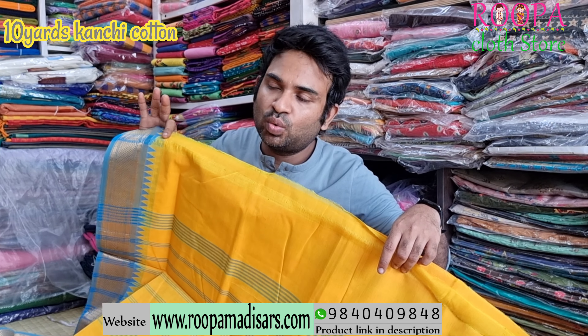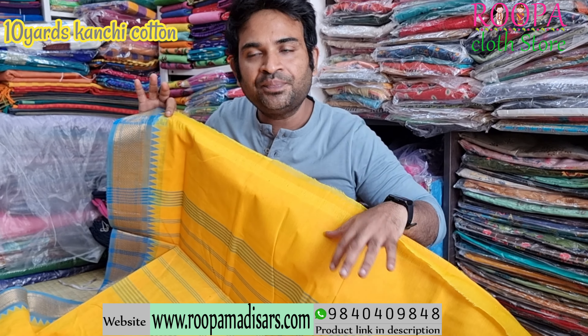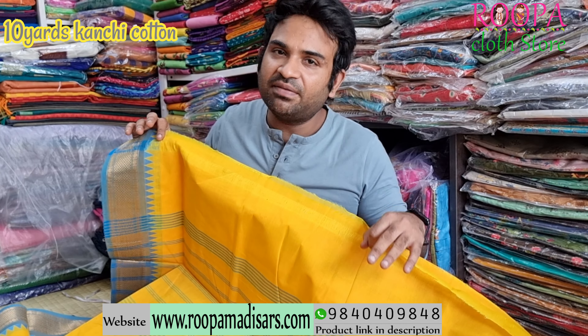All these are 10 yards, without blouse. And you can convert any of the sarees into ready-made — both Iyer and Iyengar style. Price of the saree will be ₹1750.